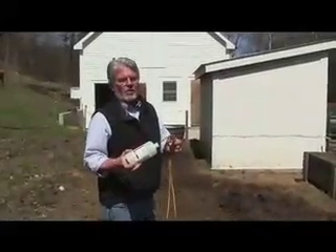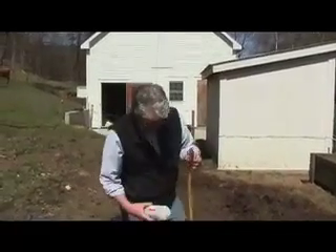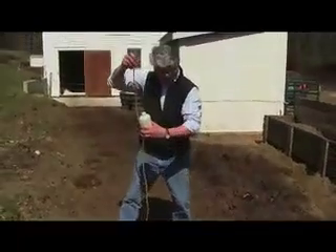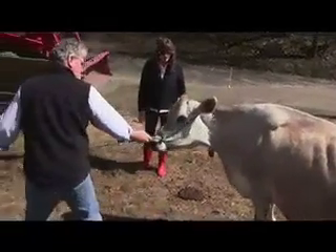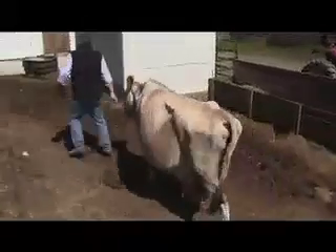We'll reuse the needle as long as it's with the same cow. We'll rinse this out with water, put alcohol in it, and keep it in storage with the alcohol in it, then rinse it with water before we use it again. It'll take about two hours for her to really begin to feel the effects of that calcium. The first thing she'll do is poop and then she'll start to eat and drink water. I think she'll be just fine.